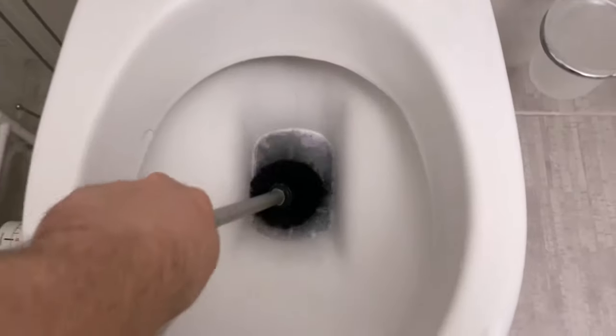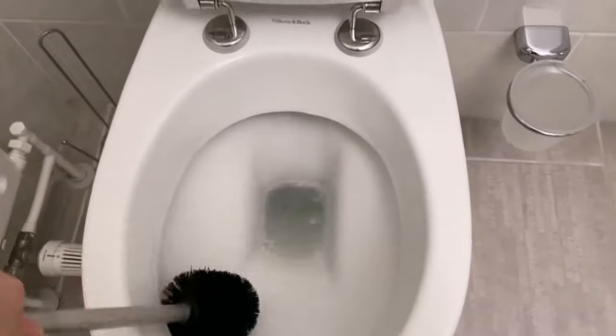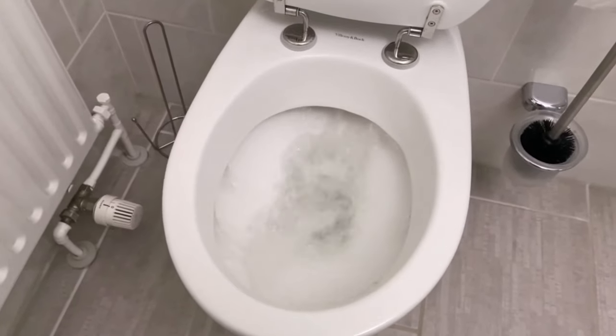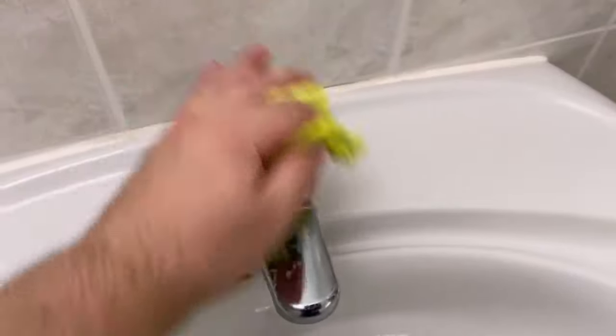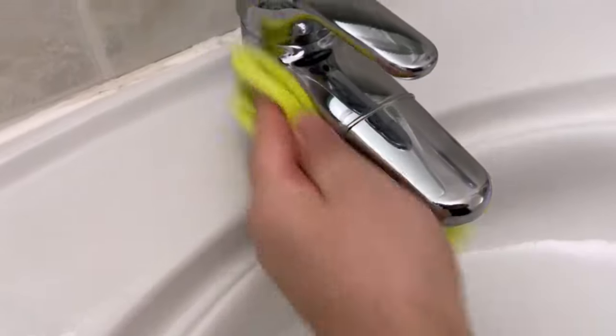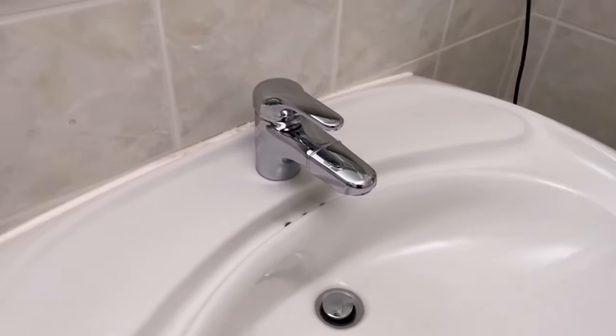When the time is up and everything has soaked in, we can start cleaning. Grab a toilet brush for the toilet, give it a good wipe, then rinse it again and the toilet will be really clean. You can wipe the wash basin with a damp cloth, then dry it again and it will shine like new. Work on the tiles in the shower with a brush, then just rinse them off again and the shower will be completely clean.